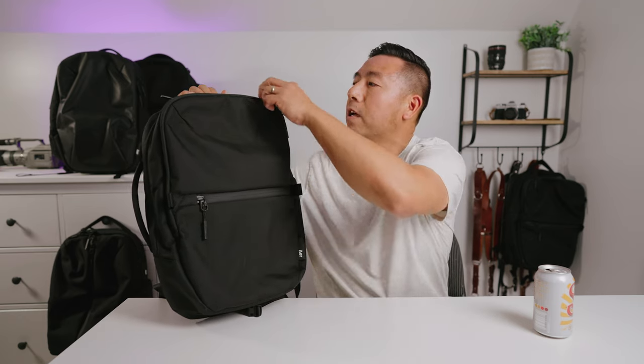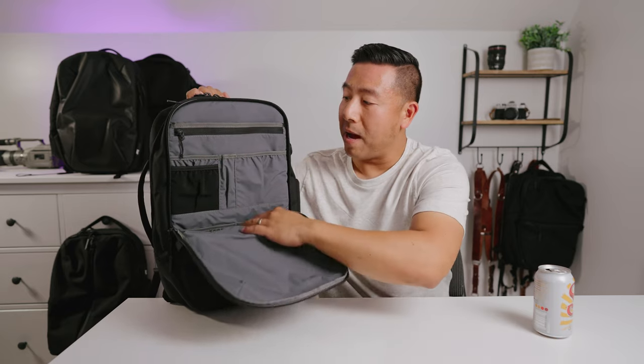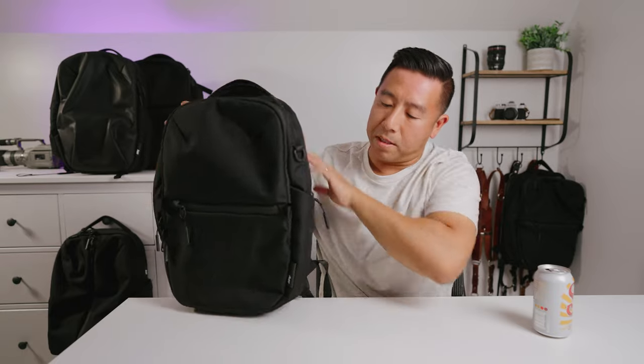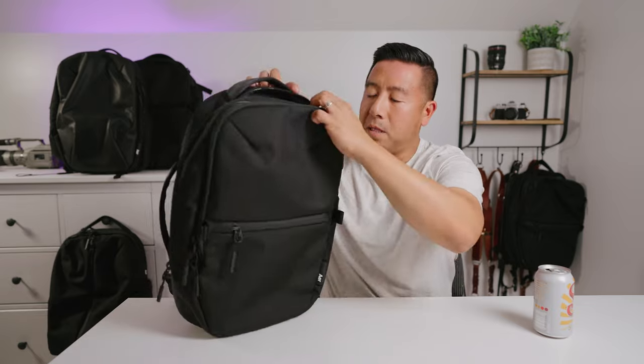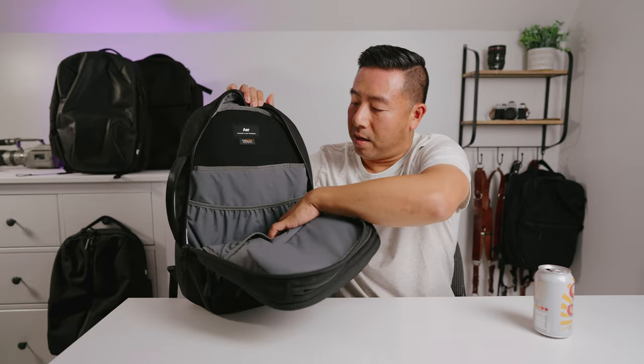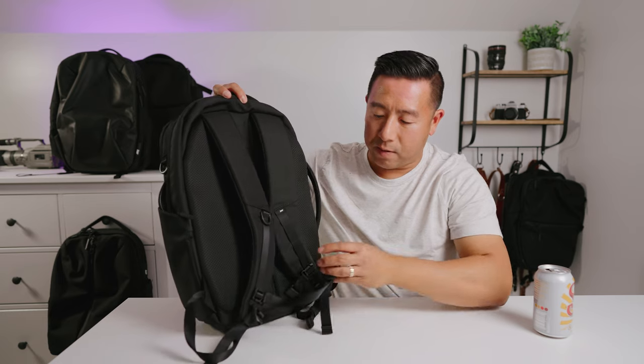It is a very minimalistic bag. You've got a front zipper and a stash pocket right here. When you unzip this, you have a nice full organizer, as you will see in the other bags as well, and it goes all the way down to the bottom. At the very top there is one large fleece-lined sunglasses pocket, and on the side there is one water bottle pouch, and the zipper opens up almost fully. At the back you have your laptop sleeve, you can put your tablet there, and a couple of stash pockets.